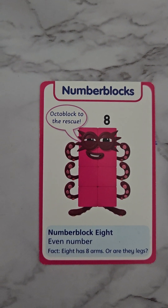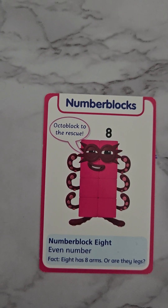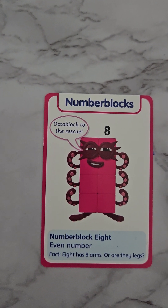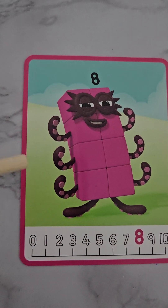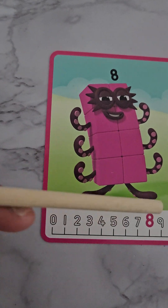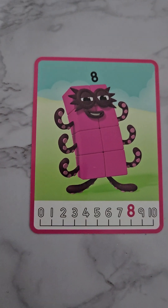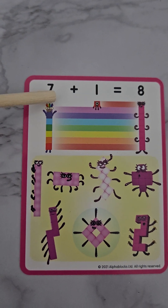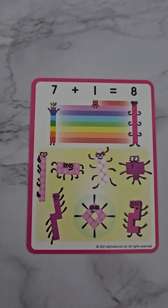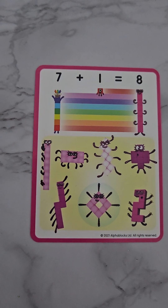Eight is called an 'octoblock' in the Number Blocks series — he's an even number. Eight has eight arms, or are they legs? I think there might be arms and two feet at the bottom, but he can climb with that. Can you say 'octoblock'? Here is our eight again with his six arms and two eyes and two feet — or has he got eight legs? Here's how we write it down: seven plus one equals eight, so seven, we add one more to make eight. And here are all our different shapes of eights.